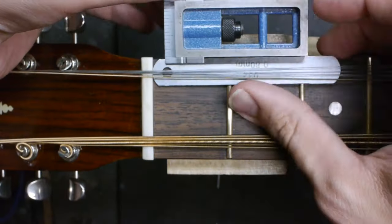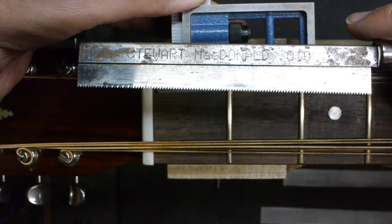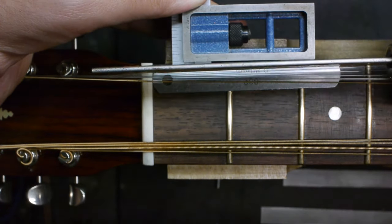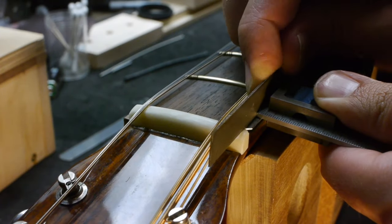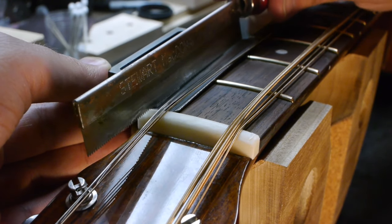Repeat the process on the other side. For the outermost high E string, I prefer to use a razor saw, which is more stable. The thinner nut files tend to flex pretty easily, but we do have to use them later, which I'll explain when we get there.